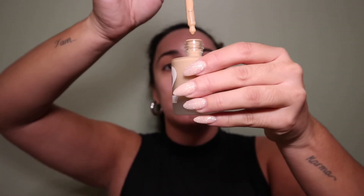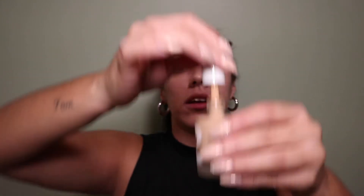Now we're going to get to the fun stuff — the foundation. I'm just shaking these up. The packaging is a frosted glass bottle with a dropper on top. This is the Hint Hint Skin Tint — try to say that three times fast. I'm going to take a little on my finger and see what shade looks best.